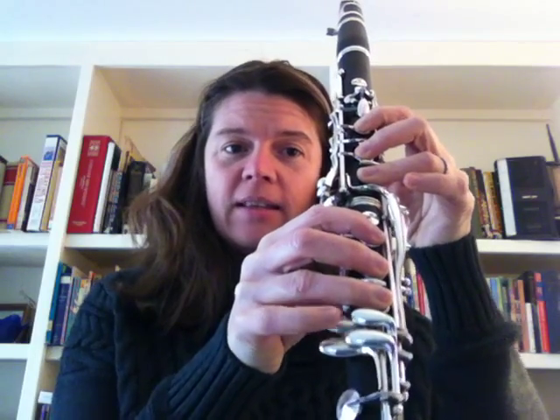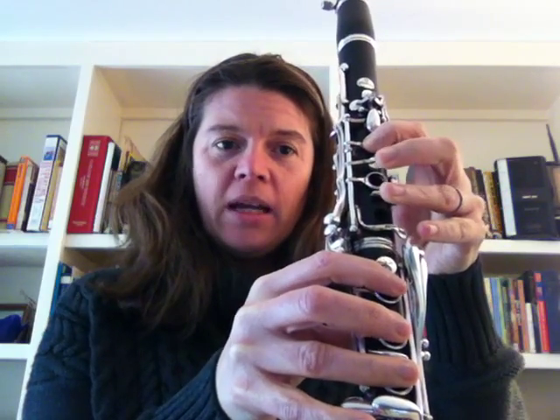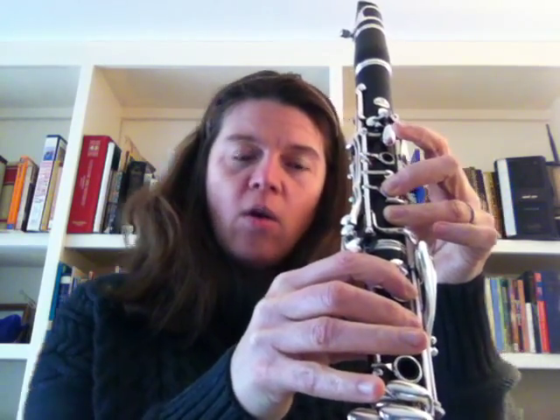You're all ready to go for B. Moving into C sharp. D, E, F sharp, G, A, B. Smooth transition over the break to C sharp. D — put your pinky down here. Lift for C sharp so you're not too sharp on that note.